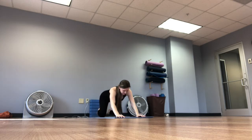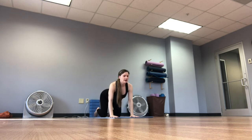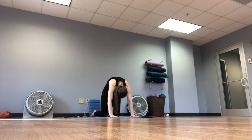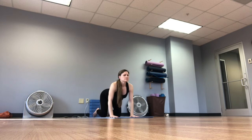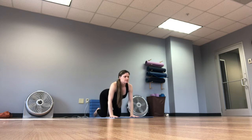We'll come up into tabletop position. Stack your wrists right below your shoulders, stack your knees below your hips. Inhale, dropping the belly down and looking up for cow. Exhale, arching the back, tucking the tailbone, tucking the chin — cat. Inhale for cow, exhale for cat. Keep flowing through this on your own at your own pace, linking your movement with your breath.